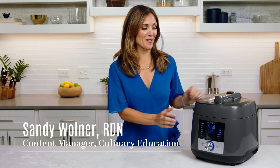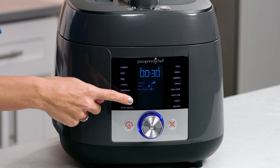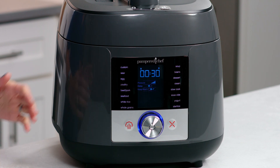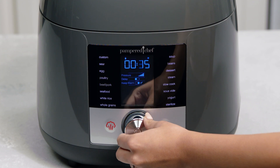Here are some key tips for getting started with your Deluxe Multicooker. The center control and display is where you'll customize the different settings based on the food you're cooking. The selector wheel is how you choose your presets and other settings.